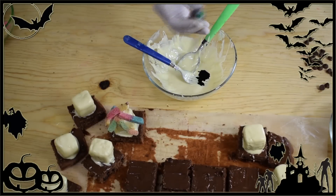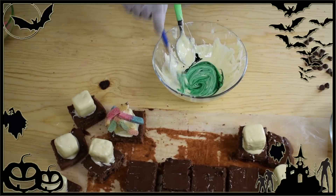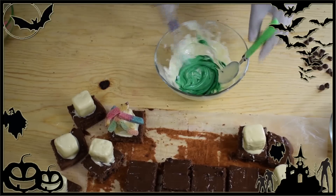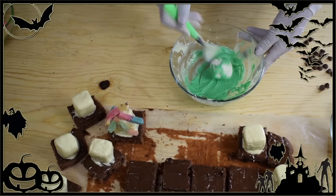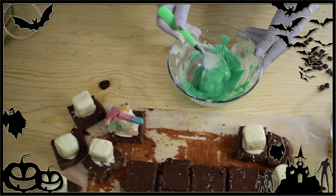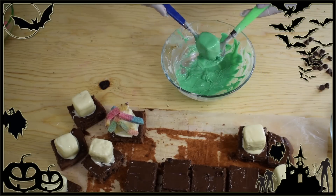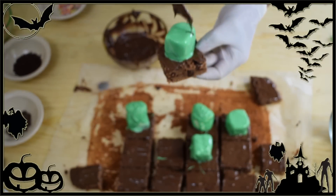Now with the leftover melted white chocolate, add a few drops of green food coloring and stir well to combine. Then cover the remaining marshmallows with this green chocolate, tap them to remove the excess, and place a green marshmallow on the center of each remaining brownie.